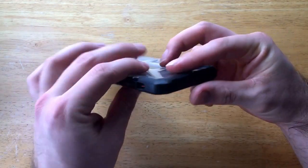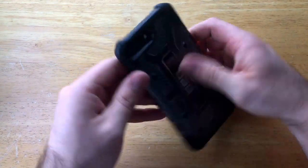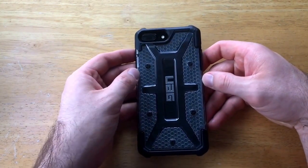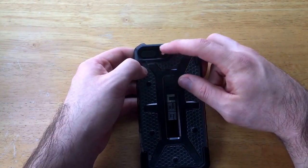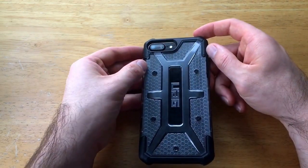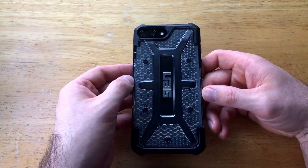On the top there are no features, so it is nice and enclosed, giving extra protection. On the back there is an opening for the dual camera, microphone, and flash. There is a beveled angle around the flash opening to provide an anti-glare effect, which helps when using flash for pictures.